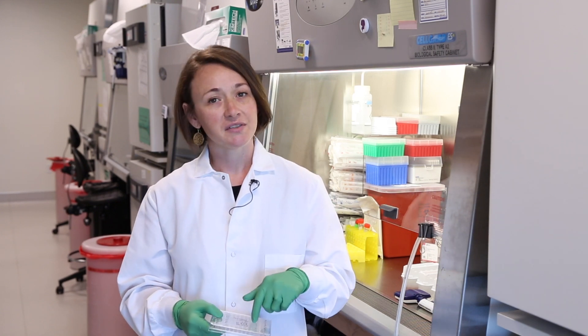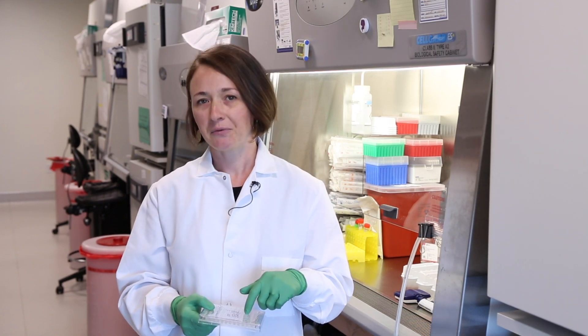Hi, I'm Amanda Haupt. I'm a research associate here at the Allen Institute for Cell Science, and today I'm going to show you how we cryopreserve our clonal human-induced pluripotent stem cell lines in 96-well format, and then also how we recover these clones later by thawing them into 24-well plates.